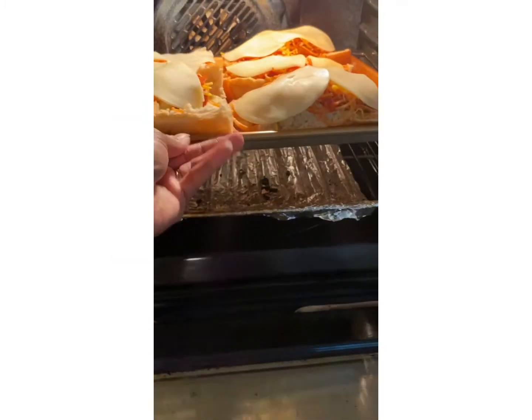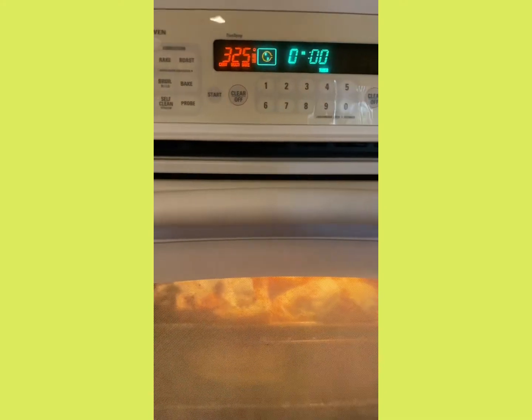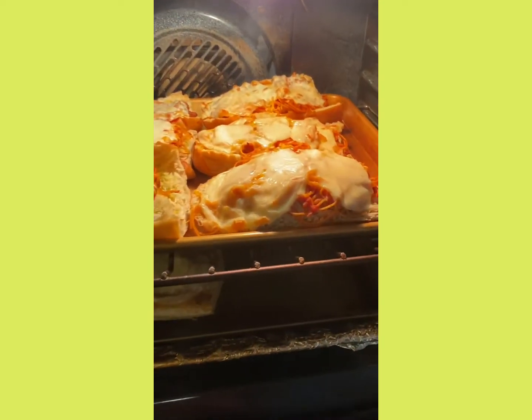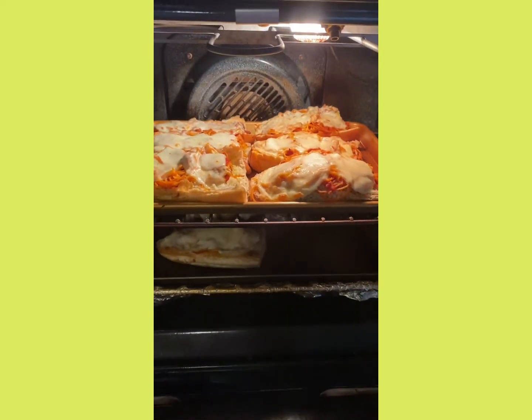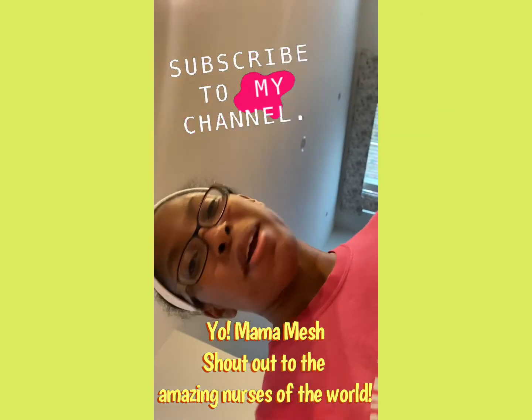Put it in the oven and heat it for five to ten minutes. Looks like we're ready! Alright guys, time to dig in — hope you enjoyed this video, peace!